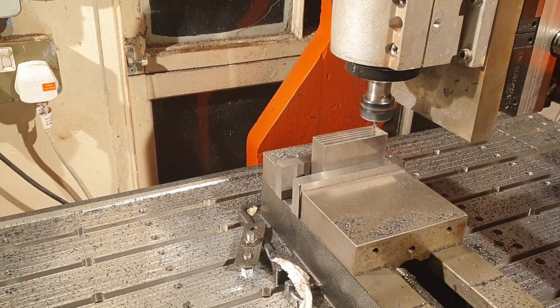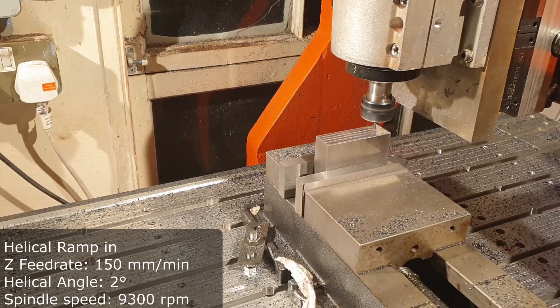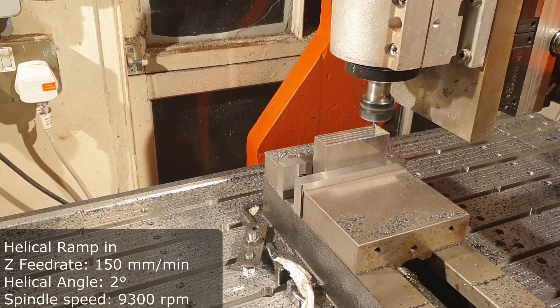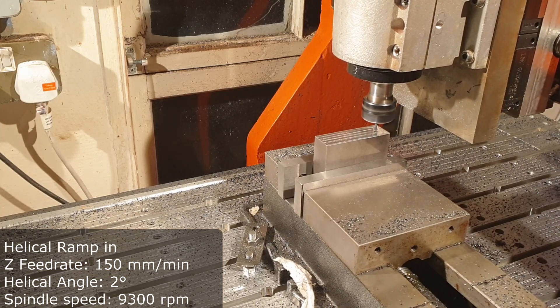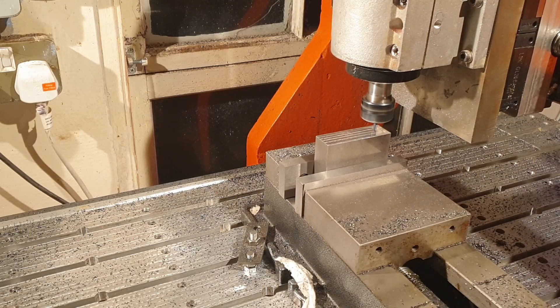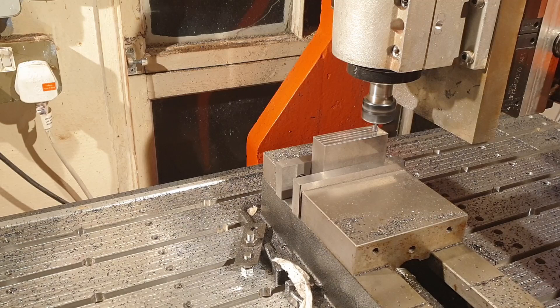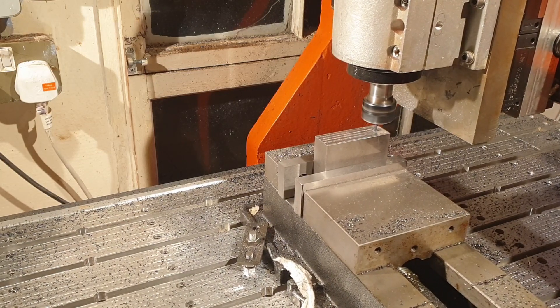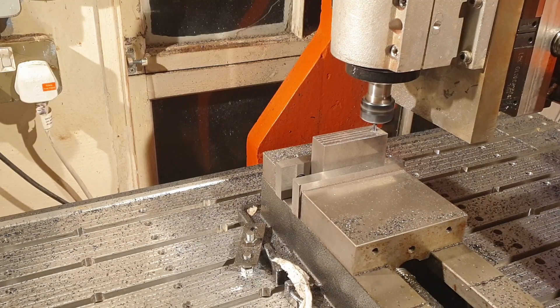I'm going for a helical ramping here. I've had a lot of success with helical ramping - end mills don't like plunging straight into your material. One thing I do need to do is probably improve my toolpath generation; I start up quite high so it takes a while to actually contact the material. But all in all, I think I'm going to stick with these parameters - they work quite well.